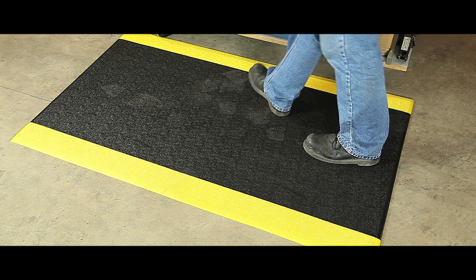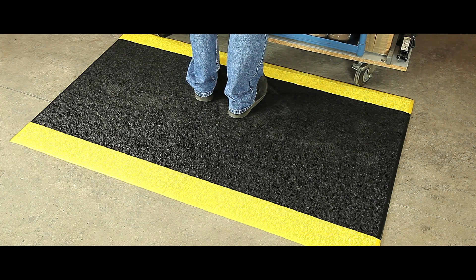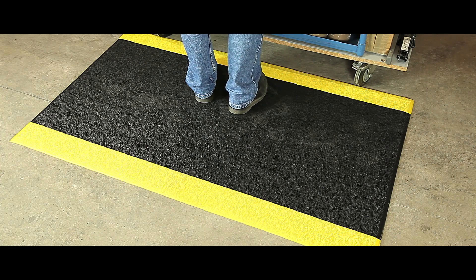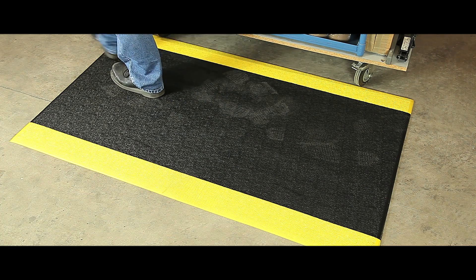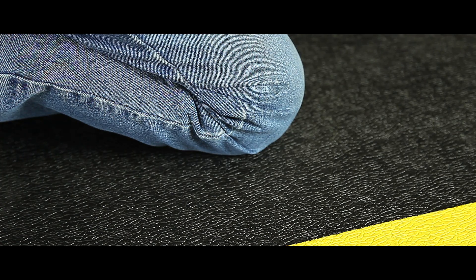Ideal for use in dry industrial environments, particularly around production lines and packing stations, our Orthomat Original has a long history of fighting fatigue. The mat is constructed from an air cushioned vinyl with an embossed wear layer and has a pebble style finish.